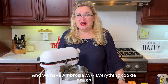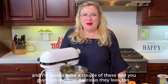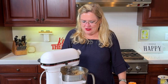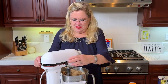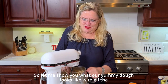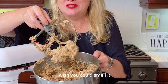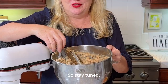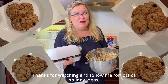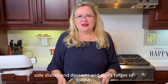And we have ambrosia — slash everything — cookie dough. I'm going to bake a couple of these so you guys can see how delicious they look. The dough smells killer. Let me show you what our yummy dough looks like with all the good things in there — delicious! I wish you could smell it. Stay tuned and I will show you one cooked. As always, thanks for watching and follow me for lots of holiday ideas, side dishes, and desserts.